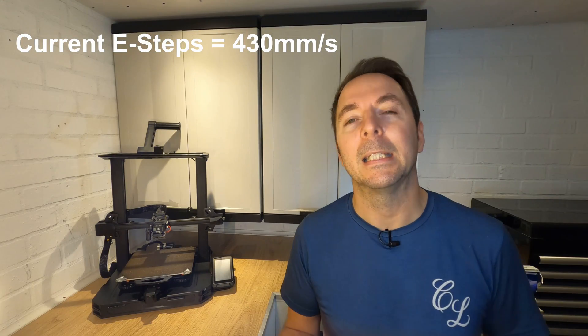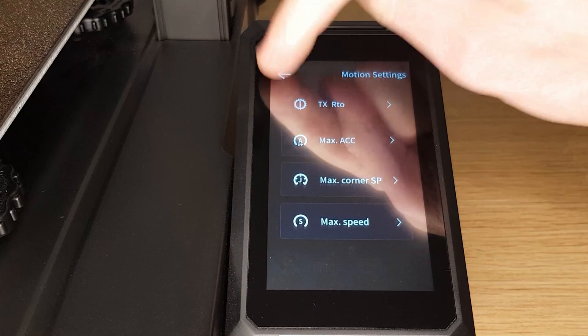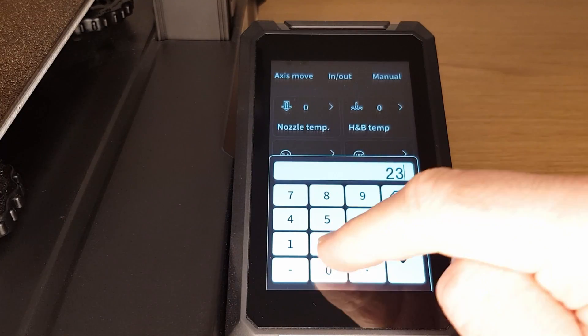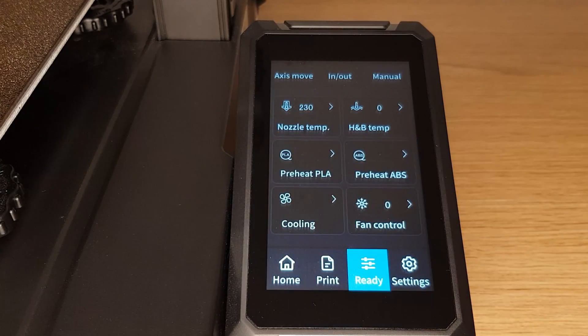Once you've made a note of your current e-steps, navigate back to the ready menu and press the manual tab. Select nozzle temperature and then set the temperature around 20 degrees higher than the printing temperature of the filament you're going to use. I'm using white PLA plus that I print at 210 degrees, so I'm setting the nozzle temperature to 230 degrees. This is to ensure that there's as little resistance as possible to the filament being pushed through the nozzle.